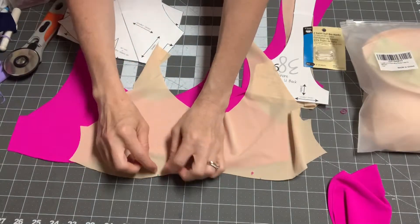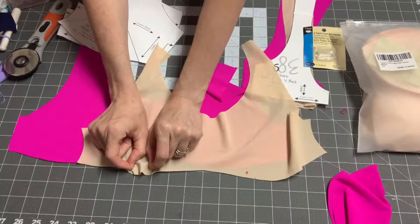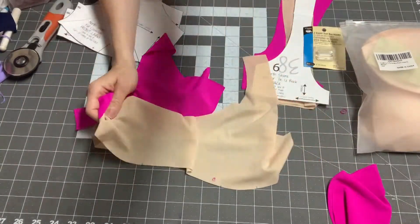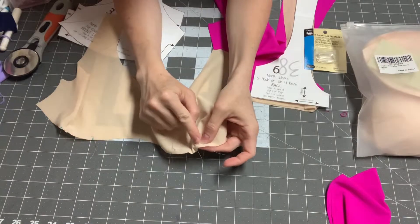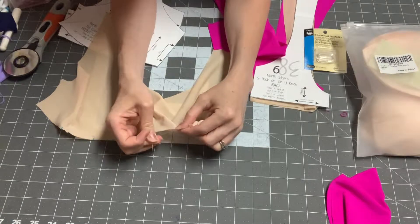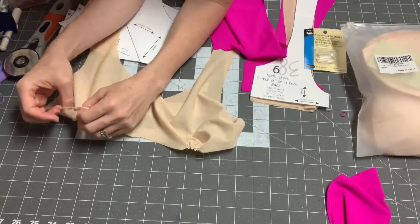Since I'm gathering, I'm going to do a basting stitch — a long straight stitch across here — and then pull my threads until it measures one inch across. I'm going to do that on all four: two on my main and two on my lining. I did not backstitch at the beginning or end, and I'm going to pull my bobbin thread until it's about an inch, using my mat so I can measure.